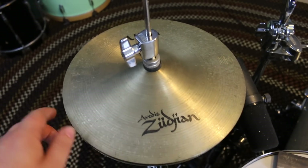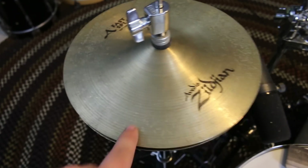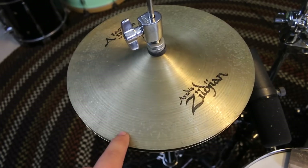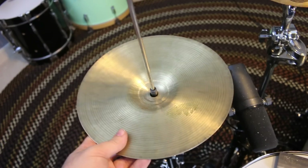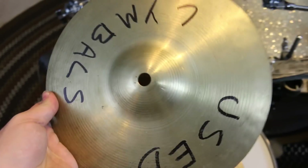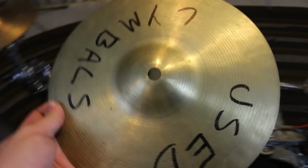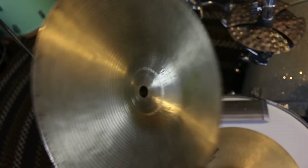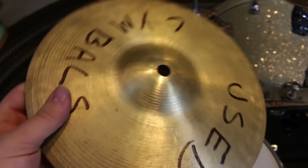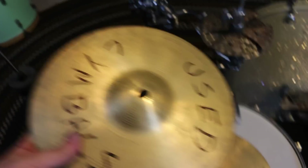For the hi-hats, the top is a 10-inch Avedis Fast Splash — one of the first cymbals I bought, I've had it since middle school. The bottom is a 10-inch cymbal, not a splash — it's a cheap cymbal that comes on a Walmart drum set as a ride. My buddy gave it to me for free. I rarely use it; it's really trashy sounding.